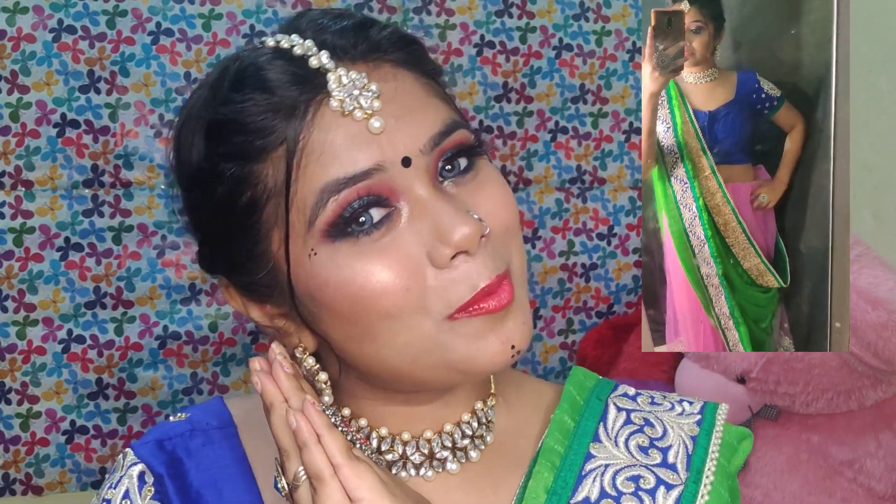This is the final finished look, you guys. If you like this look, please like this video and comment below. See you guys in the next video. Love you all.